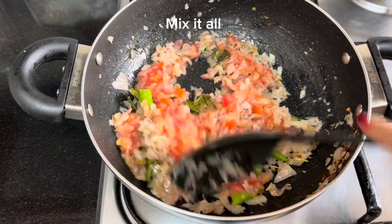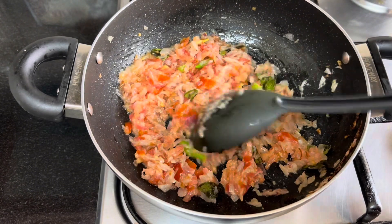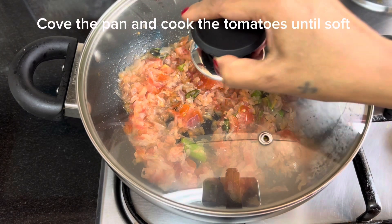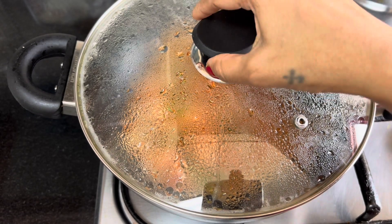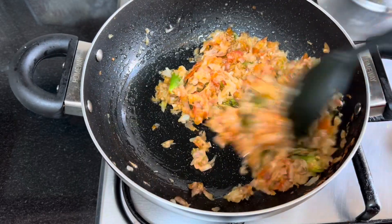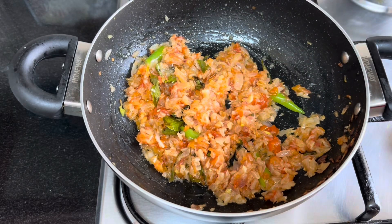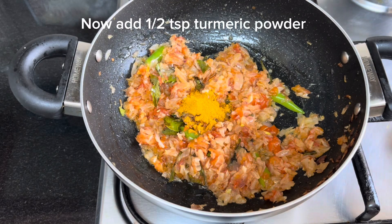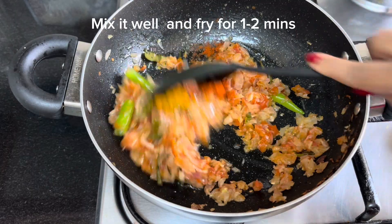Mix and cook for 3 to 4 minutes until the tomato becomes soft. Then add 1 teaspoon turmeric powder and 1 teaspoon chili powder, and fry for a few seconds.